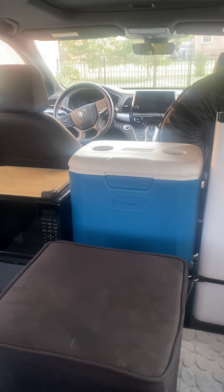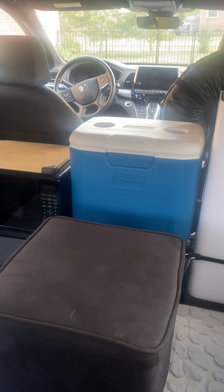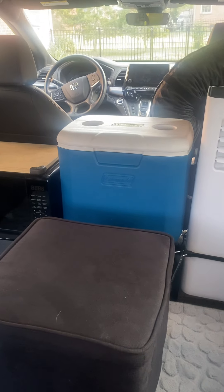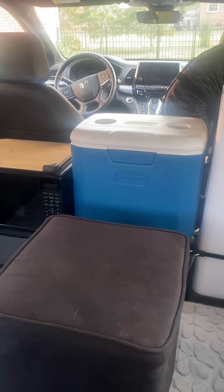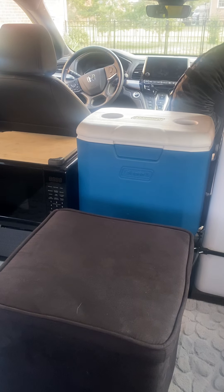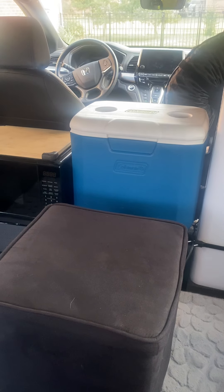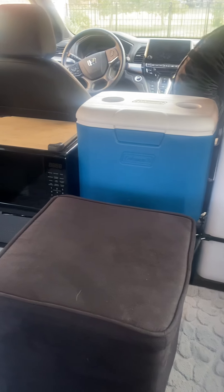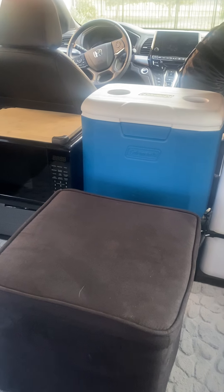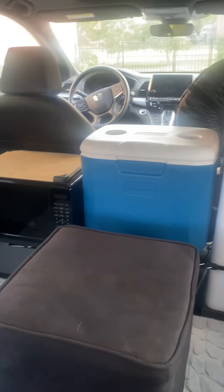I spent a lot of time thinking about how to do this and researching it, and I came up with something that works really well for me. I thought maybe there are other people who might be interested, so that's why I made this video — if you have a Honda Odyssey and you'd like to turn it into a camper van. One thing is that I'm not trying to get off the grid or have van life and live in the van. What I like to do is Saturday or Sunday, just a couple hours down the road, go to one of these beautiful parks, spend the night, go hiking, and then come home and go to work next week.